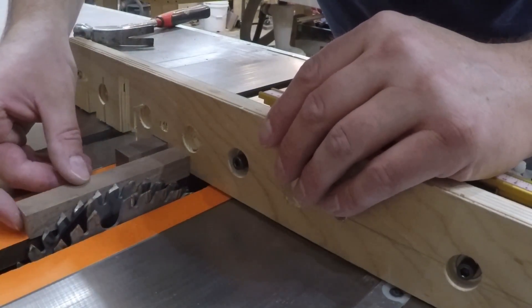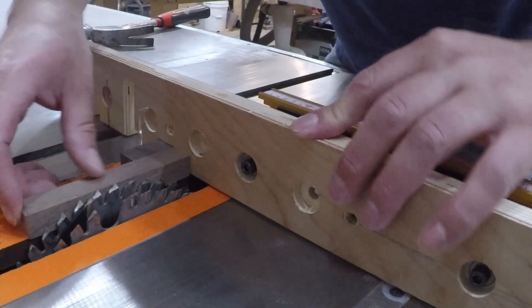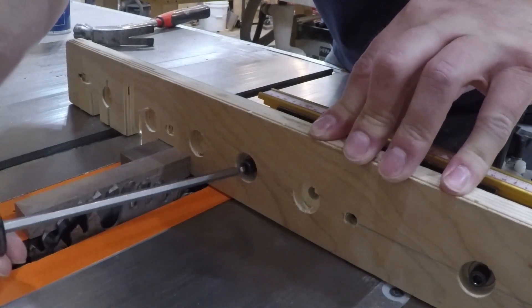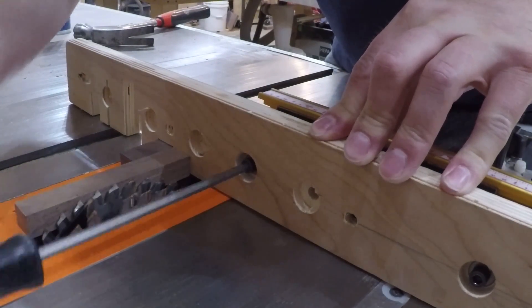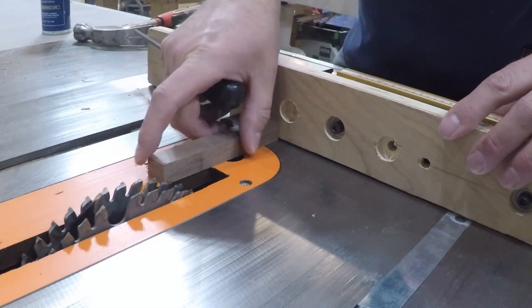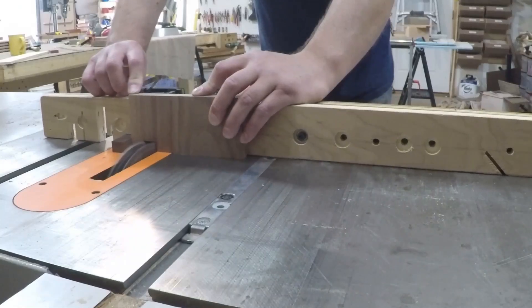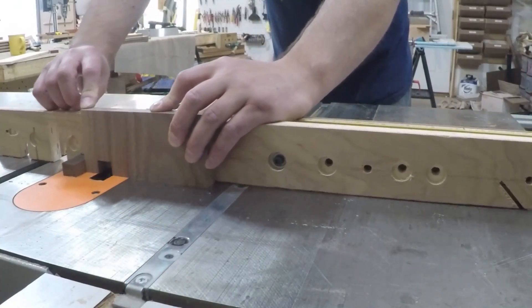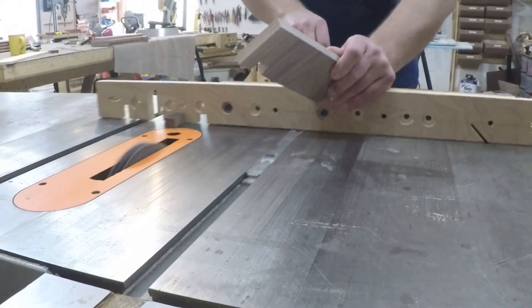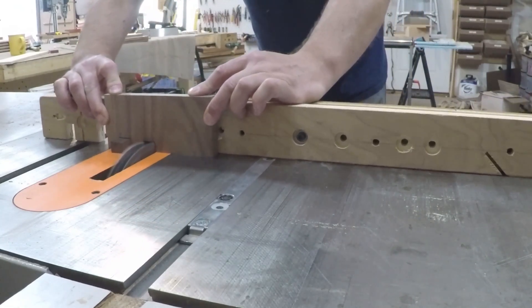To join the side pieces together, I'm going to use box joints. I set up my miter gauge with a stop in it and used a scrap piece milled to the same width as the joint to give me the correct spacing. I made sure my spacer was long enough to touch the front and back of the teeth of the saw blade to make sure they're exactly parallel. Then I did a test piece and adjusted as needed. If it's too loose, it'll look bad. If it's too tight, I'll probably break a finger trying to force the joint together.